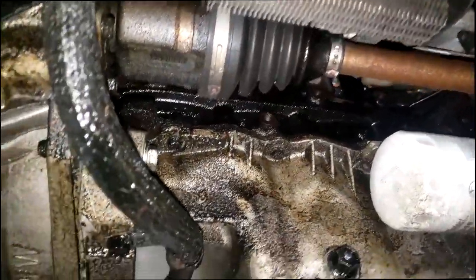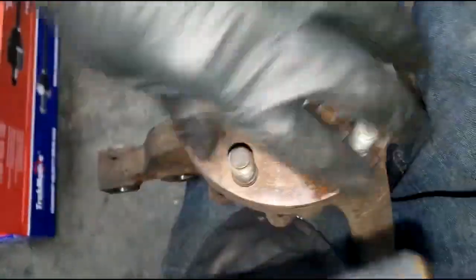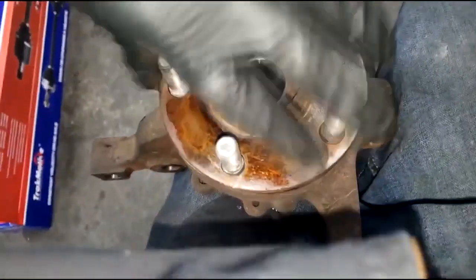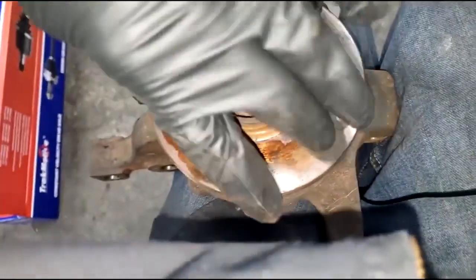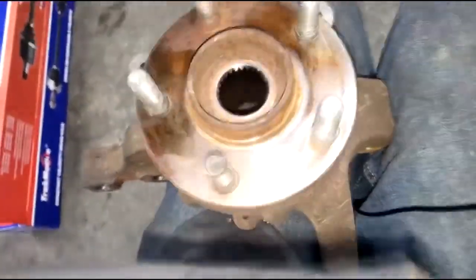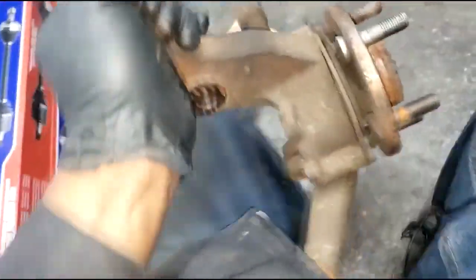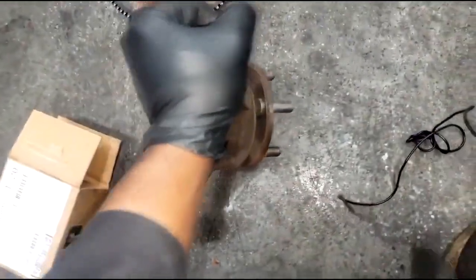Alright guys, let me write up these hub bearings — stay tuned. I want you all to hear this old bearing. That is what's making that roaring noise while you're driving. Now we're gonna fix that.